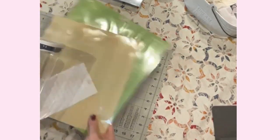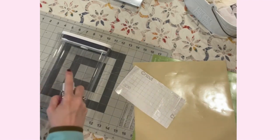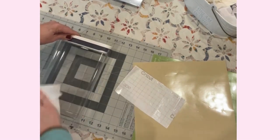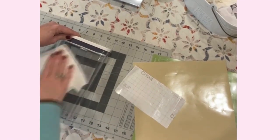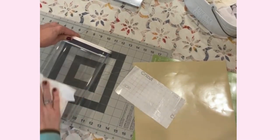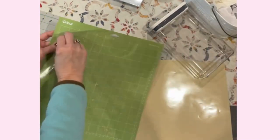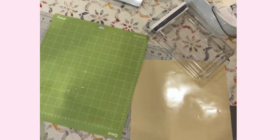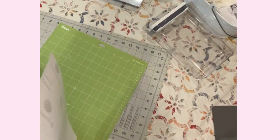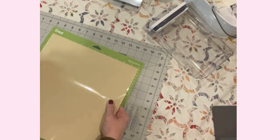Before we load this into our Maker, we are going to take some rubbing alcohol, spray that on and give it a nice clean. This can dry while we're cutting, but we don't want any lotion, oil, dirt, etc. I'm just going to set that aside. We're using the standard grip green mat.